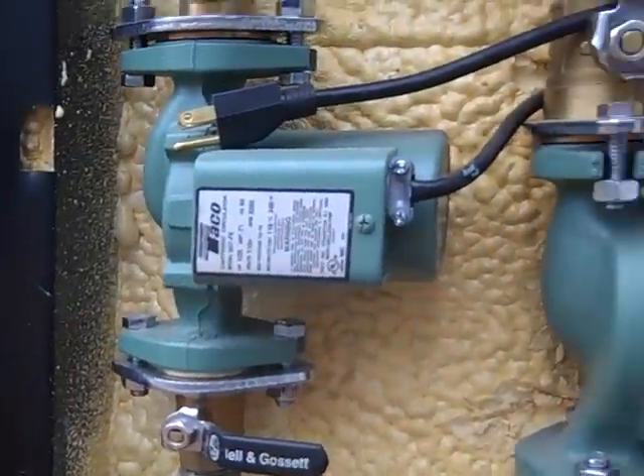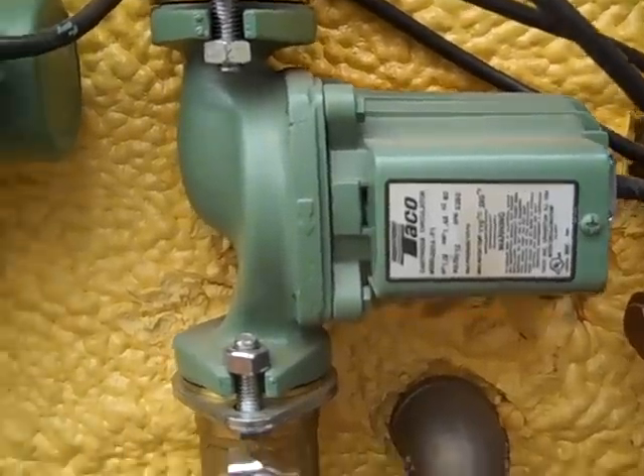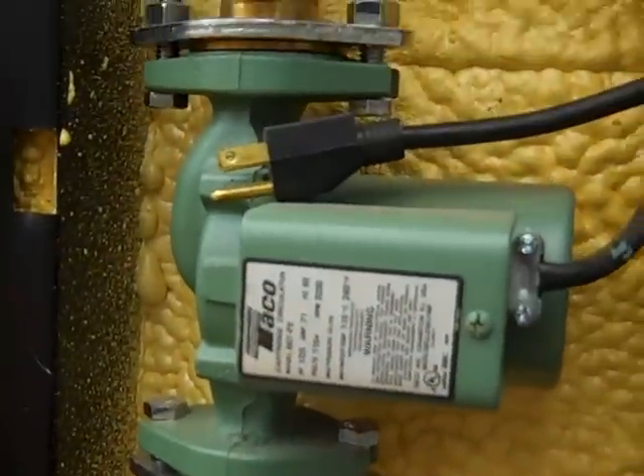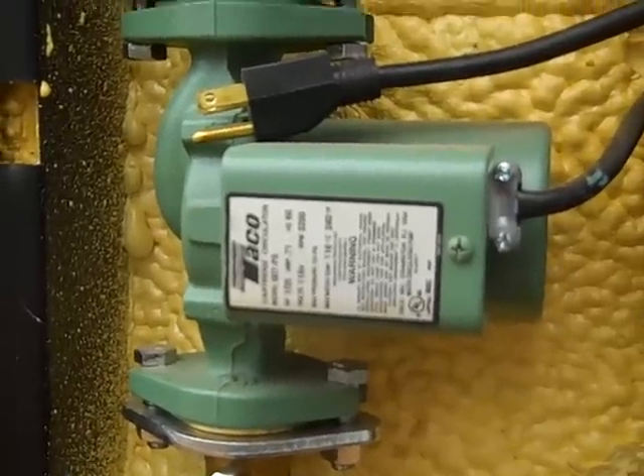Low amperage — about the power usage of a 60-watt light bulb. This one pumps the water via inch-and-a-quarter PEX — yes, that's hot, it's about 180 degrees — to the house. And then this pump pumps to the shop and to the food dehydrator and clothes dryer.